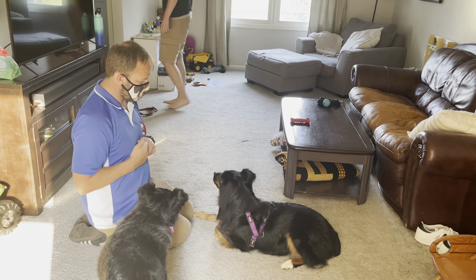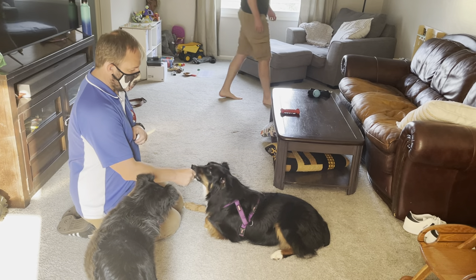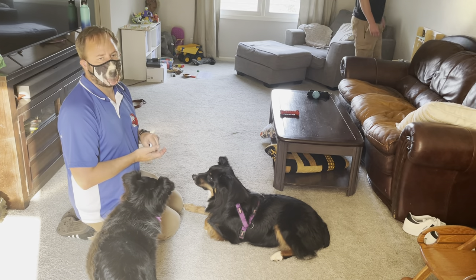So I'm clicking for looking at him. You want to do this until the dog is looking pretty easily.